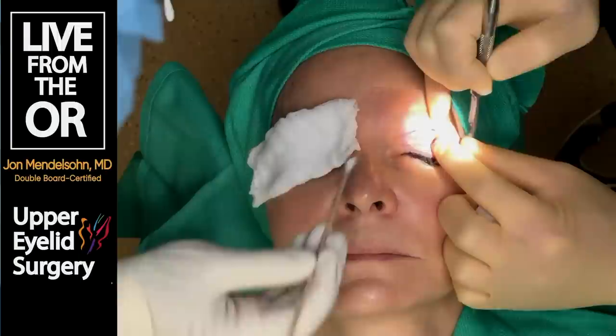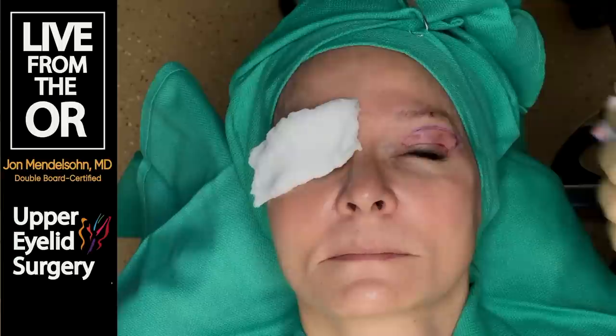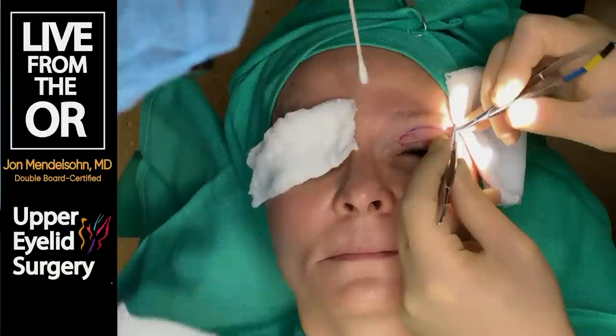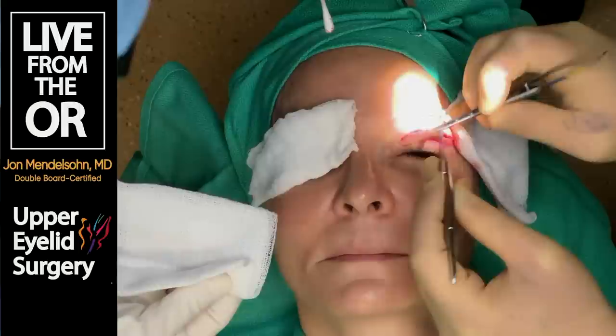This is called the 15 blade - it's just a scalpel. We can also use a laser or a type of cautery. We're going to meticulously separate and remove the skin from the underlying muscle. We could remove the muscle at the same time, but it's a little safer to just remove the skin.